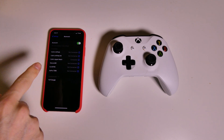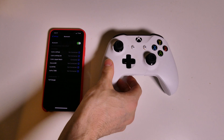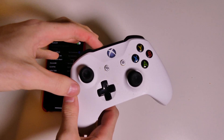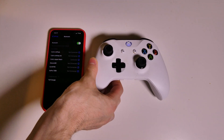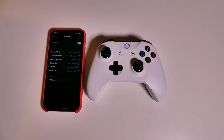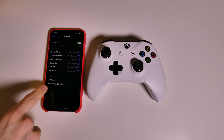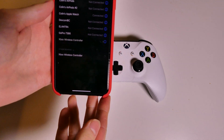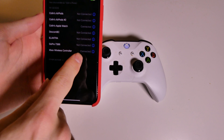First, hop over into your Bluetooth settings, power on your Xbox controller, and then hit the sync button to put it in pairing mode. Once you do that, give it a second and you'll see down here it says Xbox Wireless Controller. Go ahead and tap that, and there you go — it is now connected.